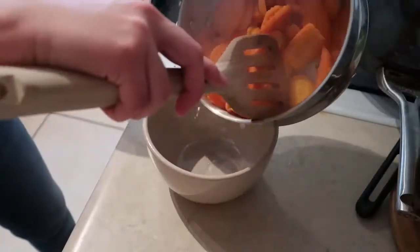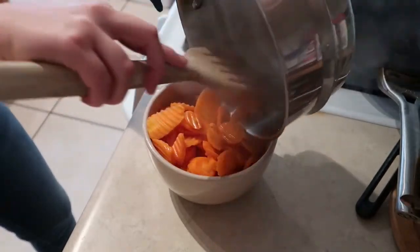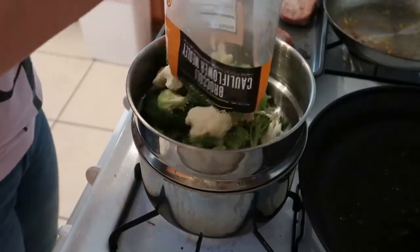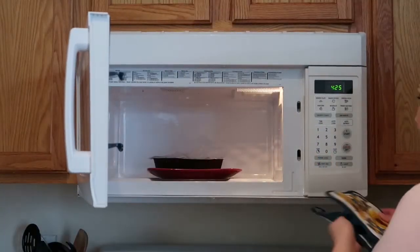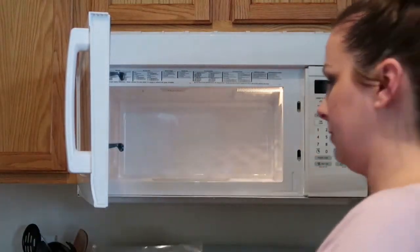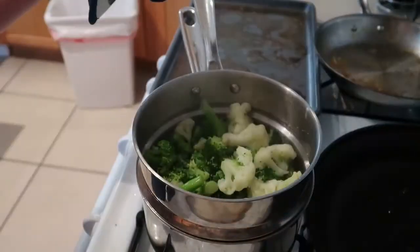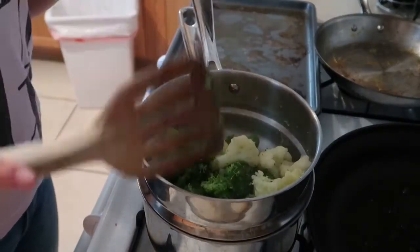Now I'll pull my carrots out of the steamer and set those aside, and I'll use that same pan to steam up my broccoli and cauliflower. My mashed cauliflower is done so I'll pull that out of the microwave, and my broccoli and cauliflower medley is done steaming so I'll set that aside too.